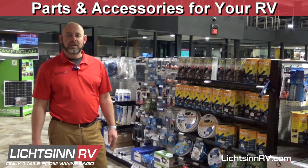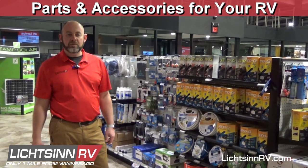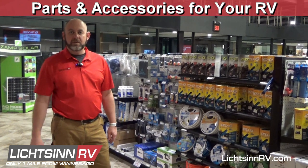Hi, welcome to the Litson RV camping accessory store. Here we have a few items that might help you fit up your new RV.